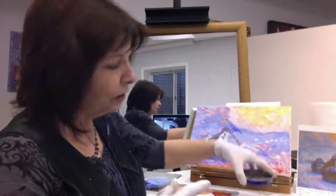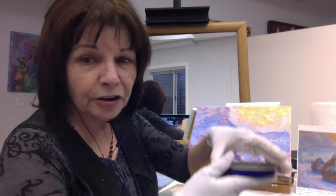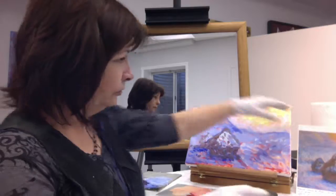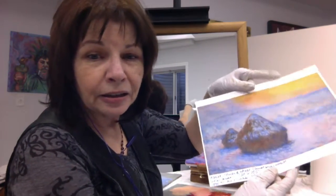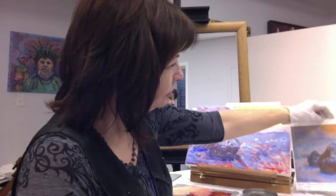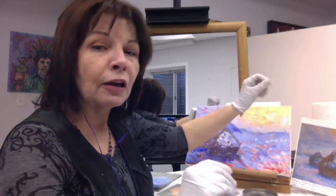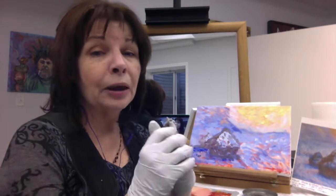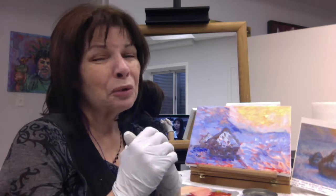You need paper towels and a little container to hold water. You might need some masking tape to hold your reference photo, which I've included on the project description. And you'll also need paper towels or old cloth rags to wipe off the paint. I wear gloves because it's easier to clean up, and oil paint is really rough on hands.